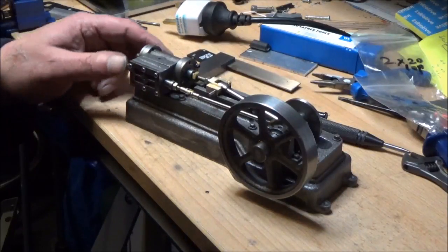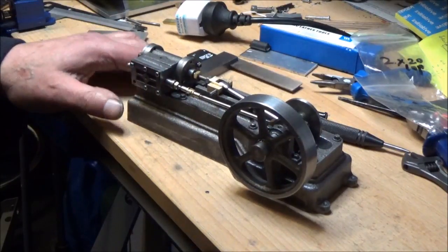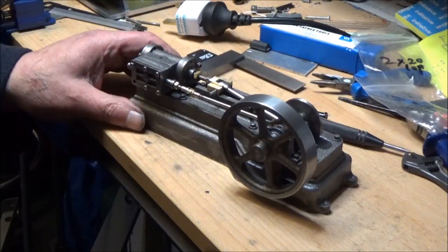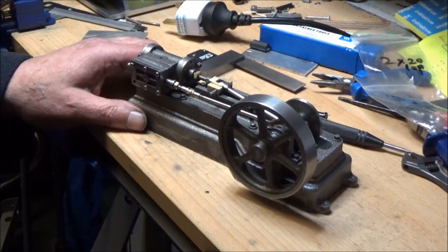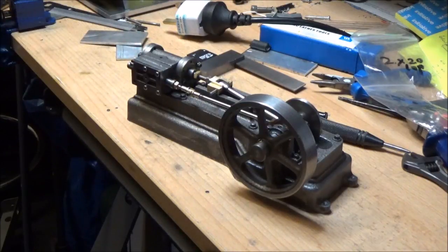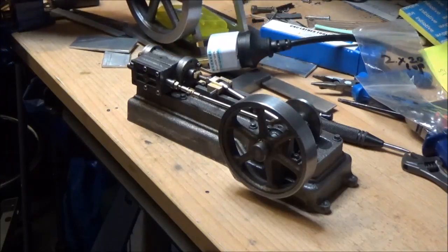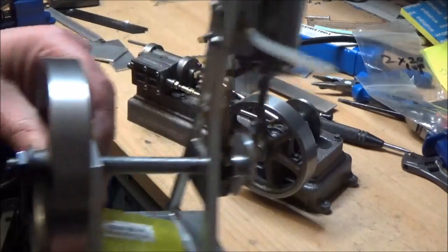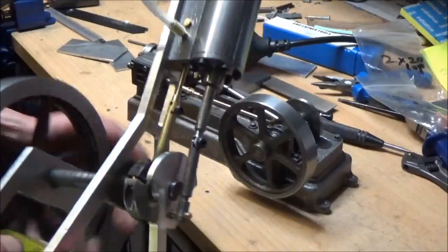Hello again. Welcome to Aspen's Shed. In recent weeks I've been trying to machine a set of castings from Stuart Models. This is the S50 stationary engine, as opposed to my last attempt at making my own engine which doesn't look very good — it runs, but it doesn't look very good.